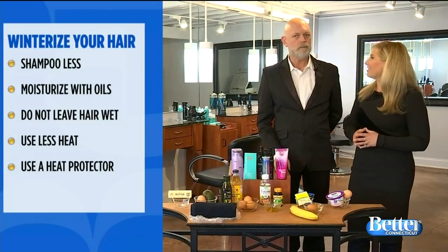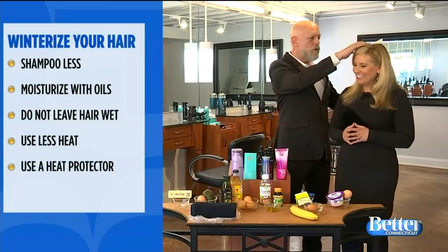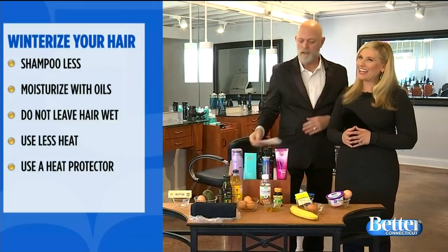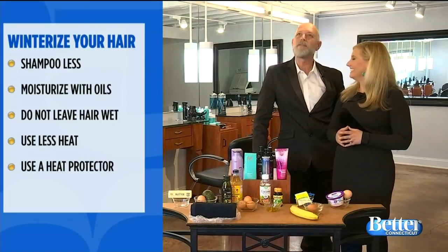We should also use dryer sheets — my favorite thing in the winter. Run them through the hair to get rid of the static. It's awesome, one of my favorite things in the winter. You'll smell nice too — just like a breeze.